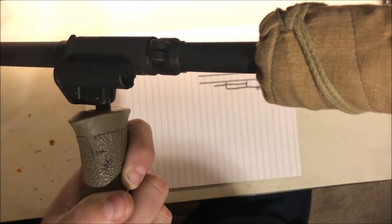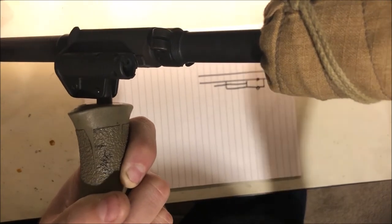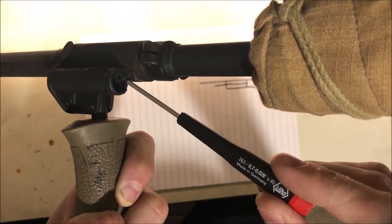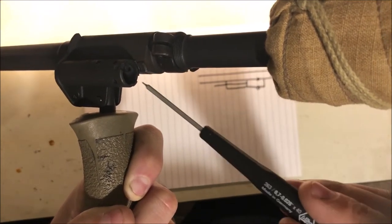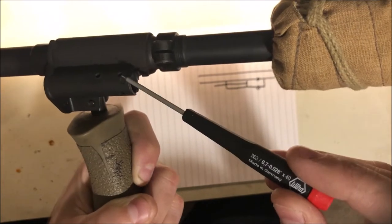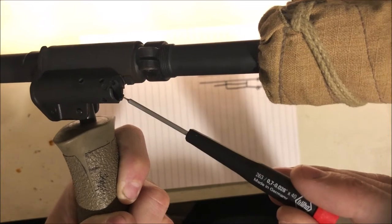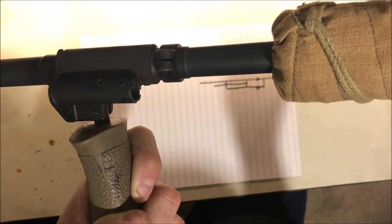There are a lot of gas systems out there — AR-15s with adjustable gas systems are probably a good example where the only control you have is adjusting how much gas comes into the gas system. But on the AUG you have both an inlet and a vent hole, and by varying either of those you can control how much gas comes into the gas system and from there how much gas acts upon the piston versus how much is vented out.